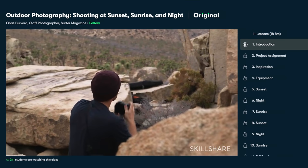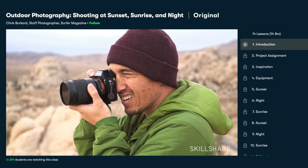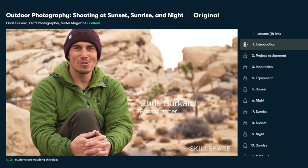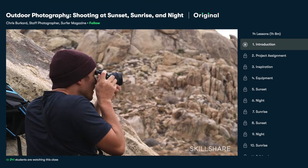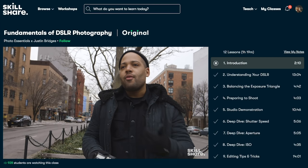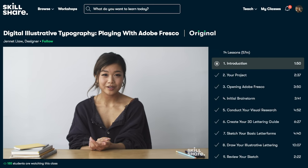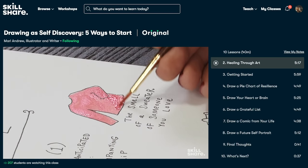Here's an example: a class I've been looking at called Outdoor Photography — Shooting at Sunset, Sunrise, and Night, taught by Chris Burkhart, who is pretty much an Instagram rock star and an incredible lifestyle and landscape photographer. It has a really awesome way of breaking down all the basics of landscape photography. Skillshare is also incredibly affordable, especially compared to pricey in-person classes and workshops — an annual subscription is less than $10 a month.